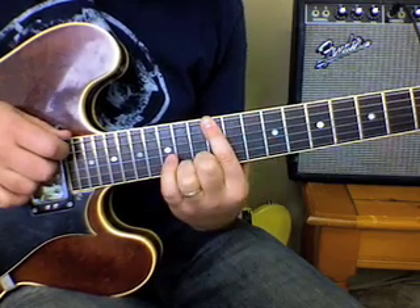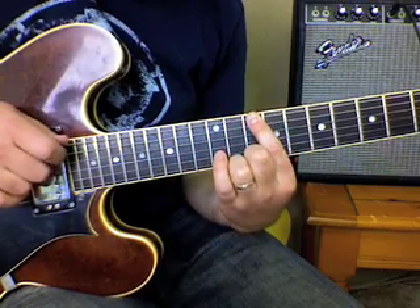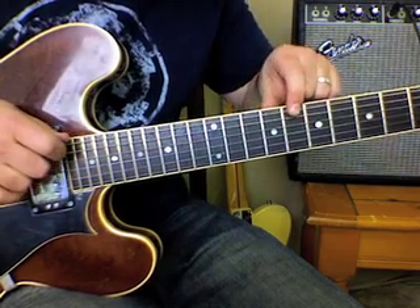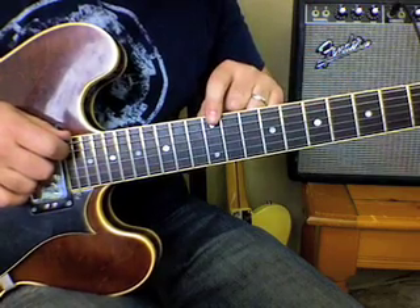Whole step down — here's what we have so far. Watch again. Whole step again, then a half step. That's it — that's the whole bass line. It keeps repeating.